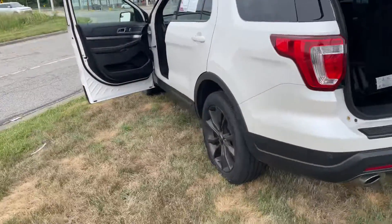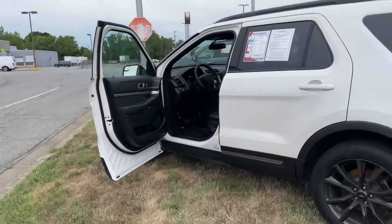That about wraps it up for this Ford Explorer. If there's anything you'd like me to go into further detail on, just let me know and I'll be more than happy to. Thank you.